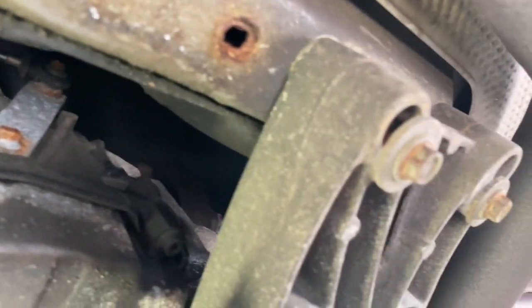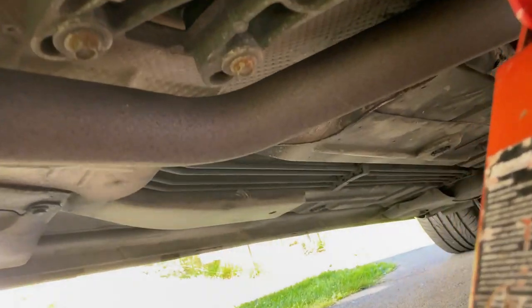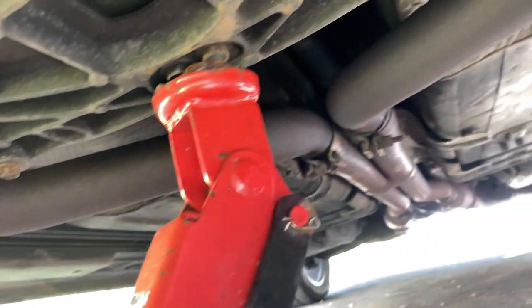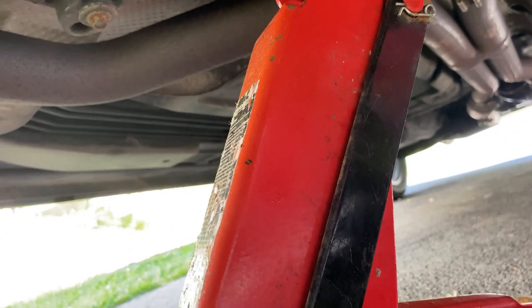I'm going to use a jack to hold up the back end of the transmission while I undo that. I'm going to undo these ones and those two for the mount, but I'm going to support the transmission with a jack first. These are 13mm bolts — I'm going to undo them on each side with a jack holding the middle to support the transmission from falling down.